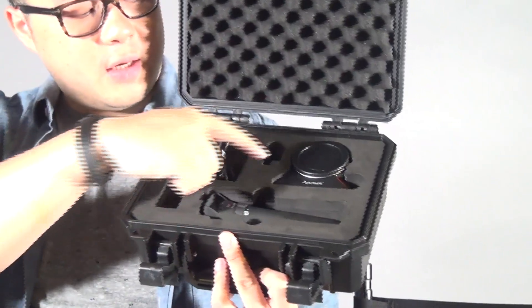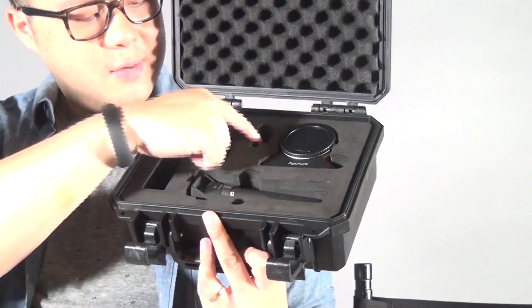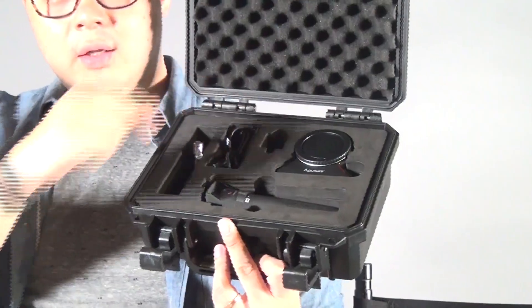The setup is also very easy. If you get the DEC adapter, it will come with a hard case which has everything inside. You get the adapter, you get the controller, you get the mounting and also the cables.